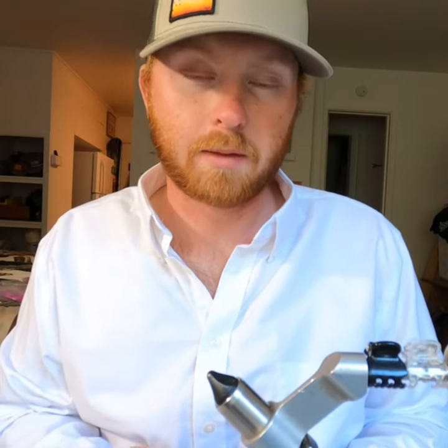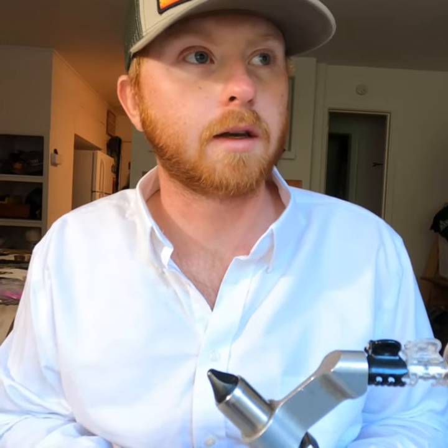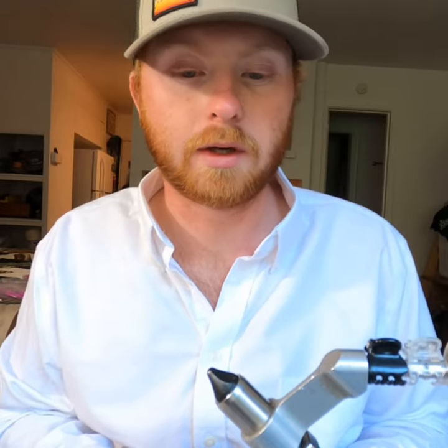Hey guys, today I'm going to be tying the Tutti Frutti. I guide up in Alaska on the Situk River for Alaska Wilderness Outfitting Company, and one of the flies we use up there is a chartreuse and hot pink clouser minnow.